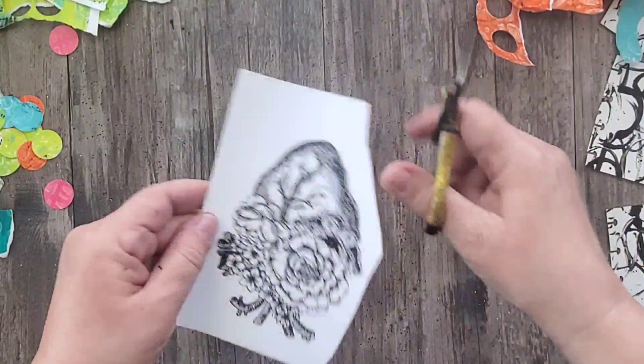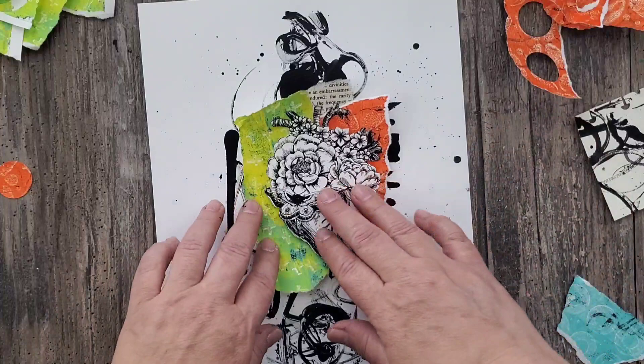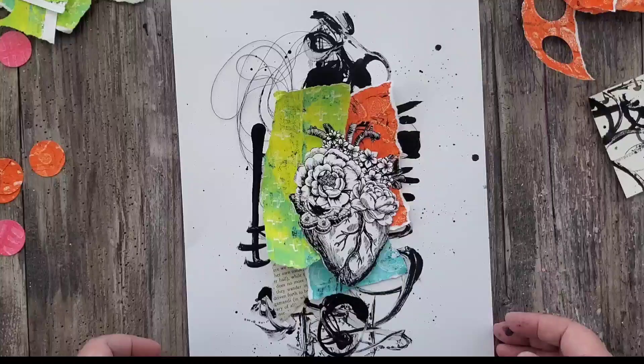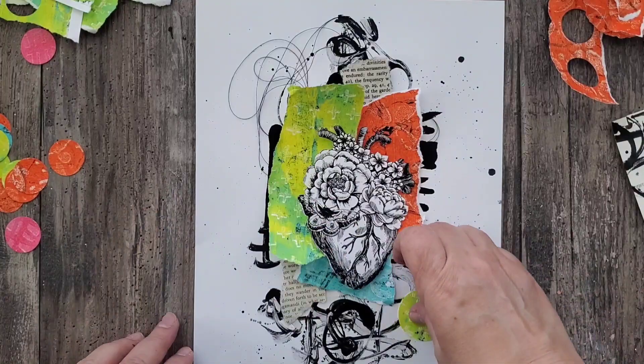I originally wasn't planning on using a focal, but I came across this beautiful heart design and I just had to use it — my bad — but I actually really like the way it looks. Once I have all of my little cutout pieces, I go ahead and audition them on my background. I'm also throwing in some string and some of those circle cutouts, just playing until I find a happy design.